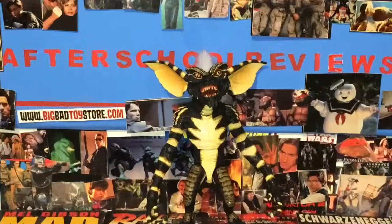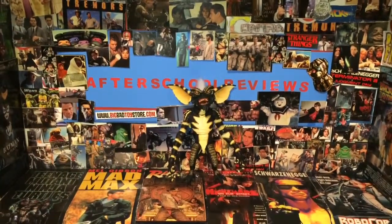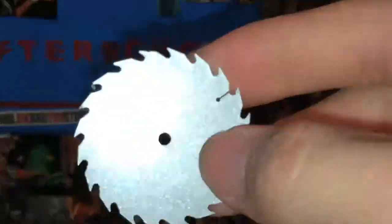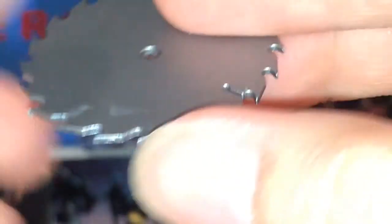There is Stripe open and out of his packaging. Pretty cool — same body as the other Gremlin. But first we're going to have a look at his accessories. He comes with a very shiny saw blade, as you can see there. It's pretty reflective and really sharp, with nice sharp edges.